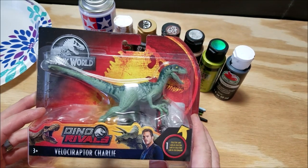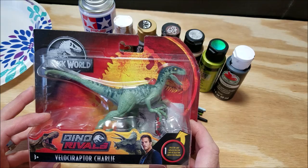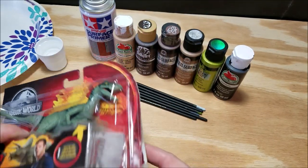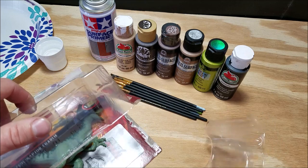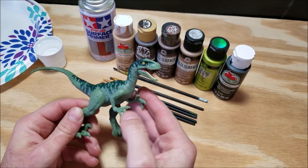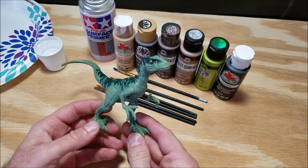Any of the velociraptors from the attack pack line are great entry level raptors to start repainting, mainly because they are readily available everywhere and they're super affordable. Plus they're very limited on articulation spots, so you don't have to worry about painting around any ball joints or inserted molded joints, which can be a problem if you are new to repainting and not really familiar with how to prep those models.